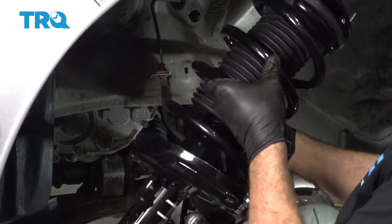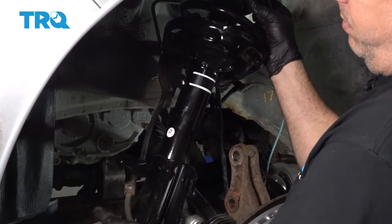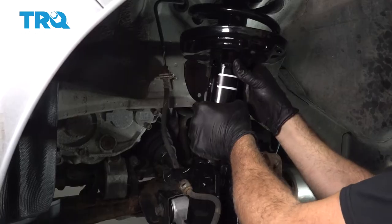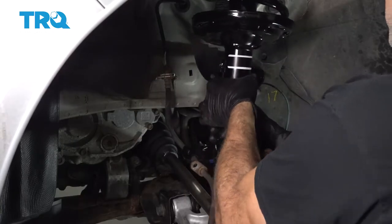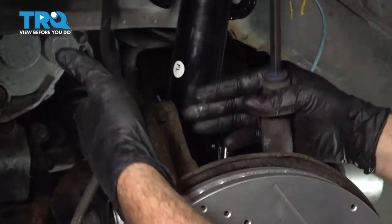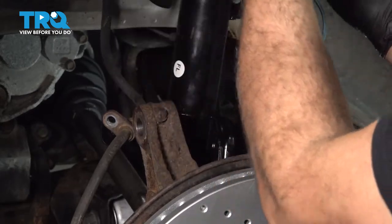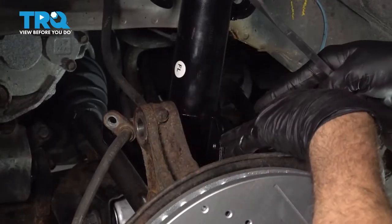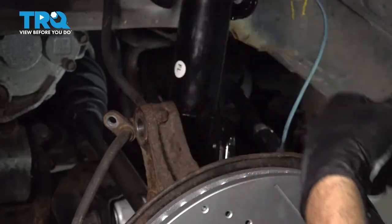Now what we want to do is bring that new strut up and in, work our flex hose over, and feed the strut up and into our engine bay. Once we get those lined up, we can push the knuckle back up and into place. You have two options: have someone assist you and push the strut up inside the wheel well to catch a couple of those nuts, or if you're working solo, anchor the strut to the knuckle so it holds it up and you can reach up and get those nuts started.